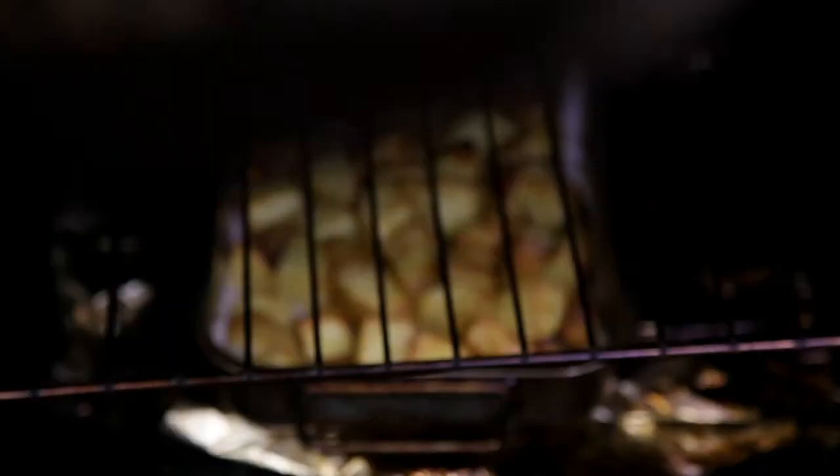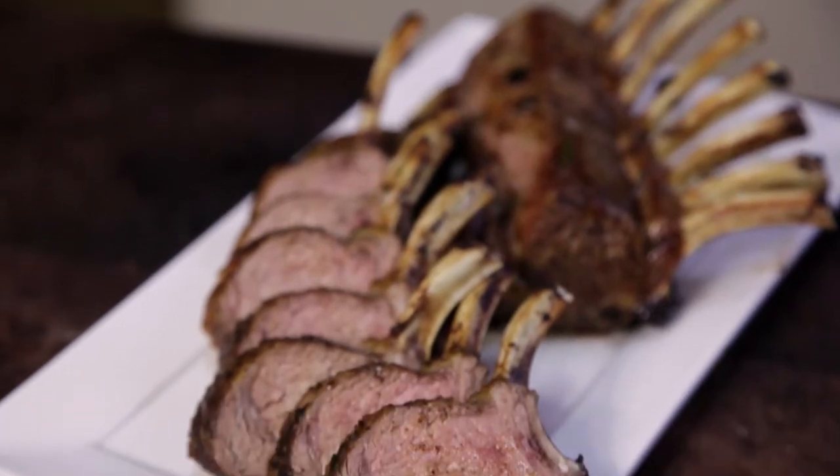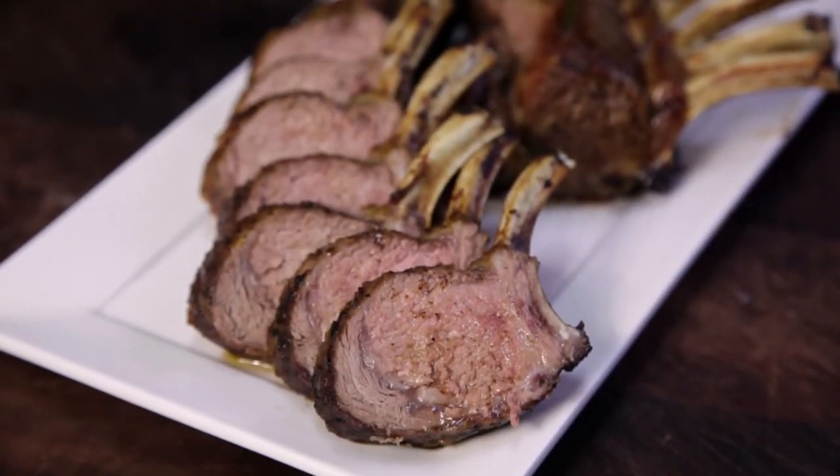Welcome to Free to Cook. In this episode we're gonna be cooking lamb racks. Lamb racks are an incredible cut of meat — tender and juicy with a whole lot of flavor.